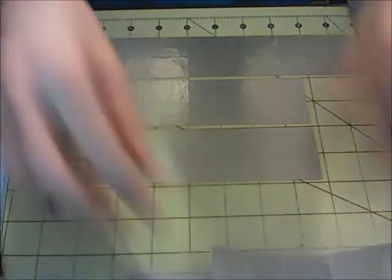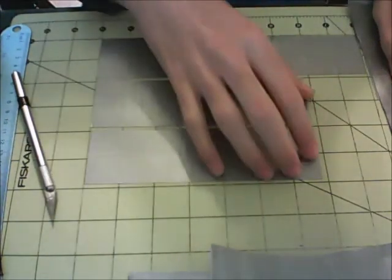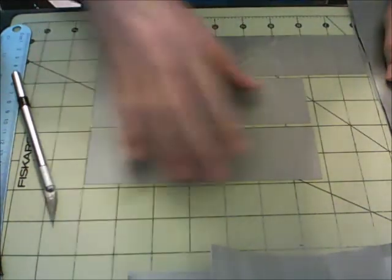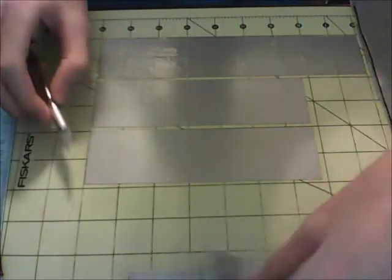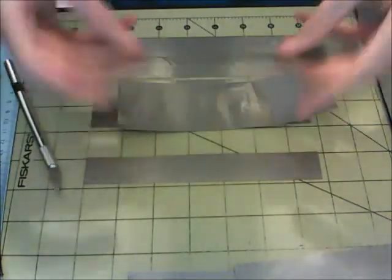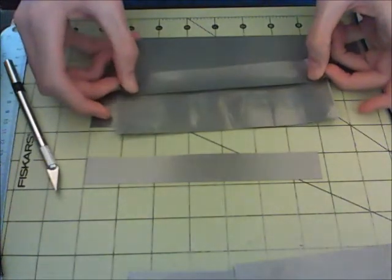To stick these to the sheet, you're just going to want to cut out two more strips of tape that are the same size as the sides of your sheet, and cut those in half — and the same thing for the bottom. Now what you're going to do is take one of these little strips here, peel up one half of it, and stick it down right on there.